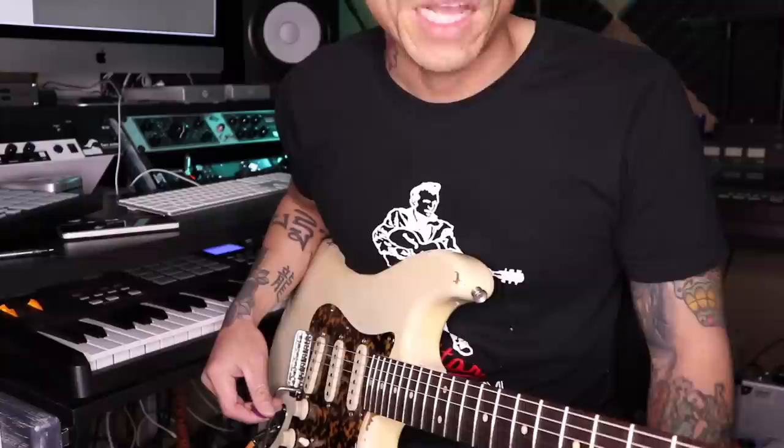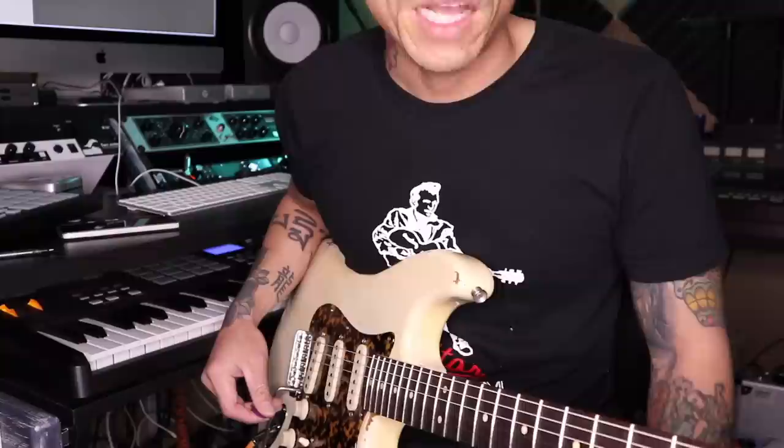Let me show you something. I'm going to play some Hendrix-y stuff and try to emphasize those thinner strings — the third, fifth, and sixth strings.